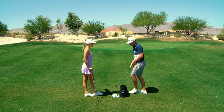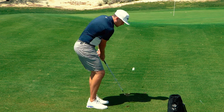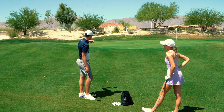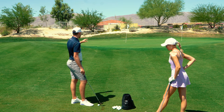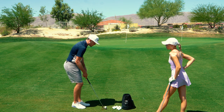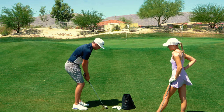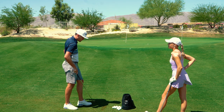People who really struggle set up with the ball back and hands forward, and the ball comes out low and rolls out forever. You can hit the ball solid with that setup, but a shot where you need to stop the ball quicker and hit it higher will be very difficult. To improve the high soft shot - launching a little bit higher and landing softer - we need to make some changes. You can see how the ball comes out slow with that technique.